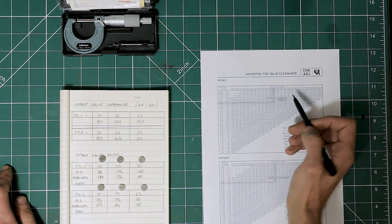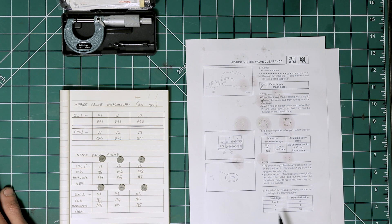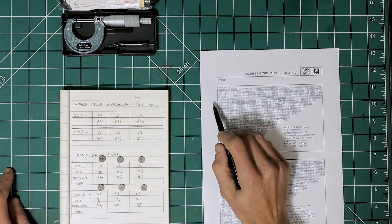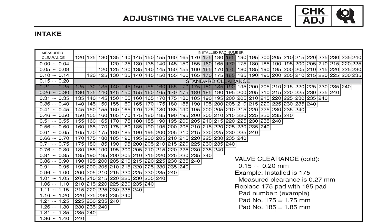Going back to the service manual, we need to round the original valve pad number according to the following table. We take the last digit of the actual valve shim number: if it's 0 or 2, we round the value to 0; if it's 5, we keep it at 5; any value closest to 5 will be 5; and anything above 8 will round up to 10. So in our case, 186 rounds to 185. Looking that up in the table — valve shim 185 with our clearance — the new valve shim we are going to need is a 190.